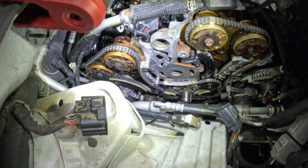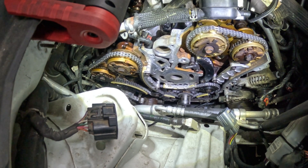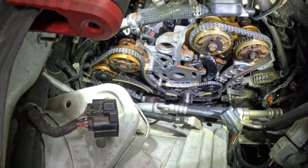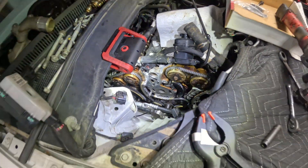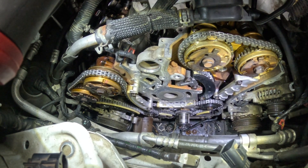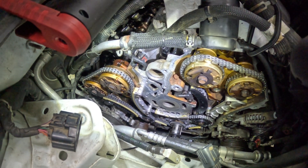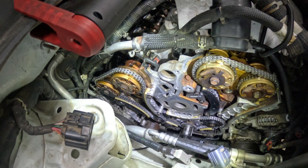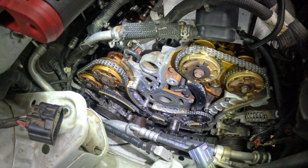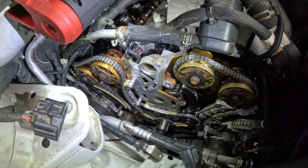It is a difficult job — more difficult getting to it than the replacement itself. The actual timing chain replacement isn't hard, it's the access that's the challenge. But it is possible — I did it, so I know you can too. Just do one bolt at a time, one step at a time. If you're getting frustrated, take a day off and come back fresh. You can do it!